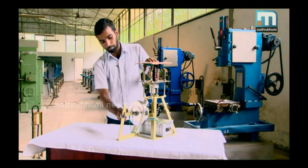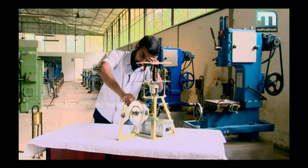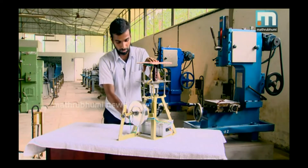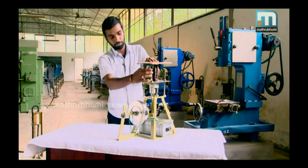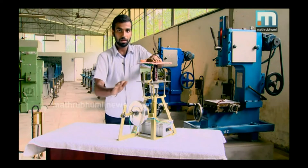There is a slot in the flywheel through which light passes from a photodiode to a light receiver. On receiving the light, the transistor and light receiver get switched. Power supply to the electromagnet is controlled by the switching of the transistor, and this causes magnetization of the electromagnet leading to half rotation of the flywheel. Based on the strength of the DC power supply, the speed of the wheel increases or decreases.